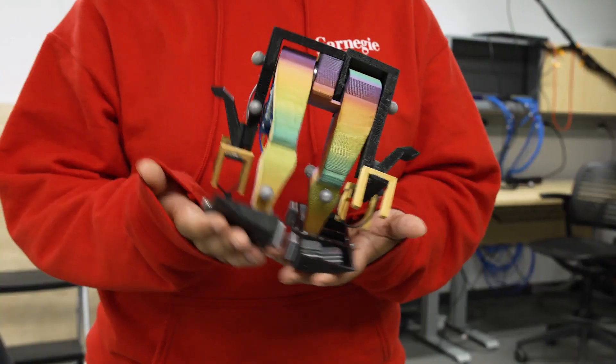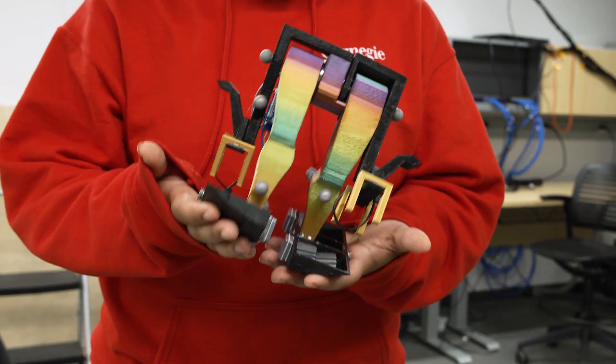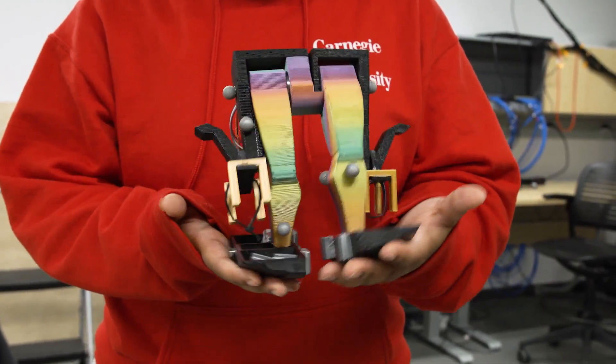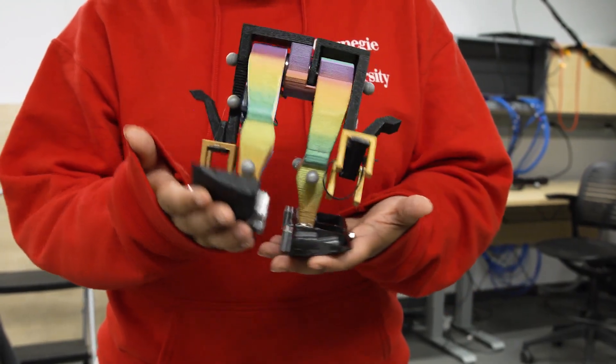There are two reasons we want to make these simple robots. One is to understand the fundamentals of locomotion — what are the principles that underlie locomotion of any animal or robot? And the second is so that we can make smaller robots. We need simpler designs in order to make smaller robots that can walk.